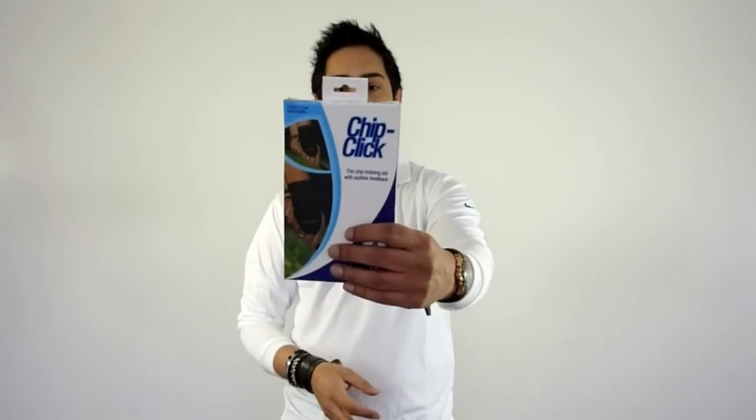Hello and welcome to golfonline.co.uk's Golf Gizmo Minute. My name is Q and today we will be reviewing ChipClick.